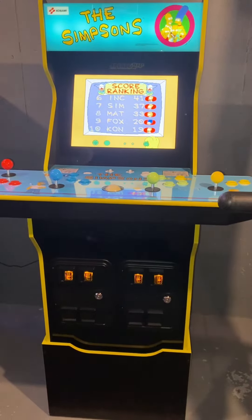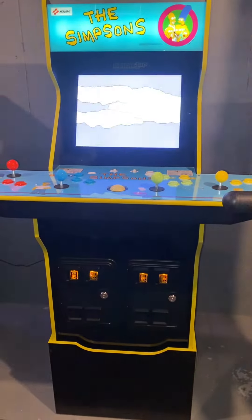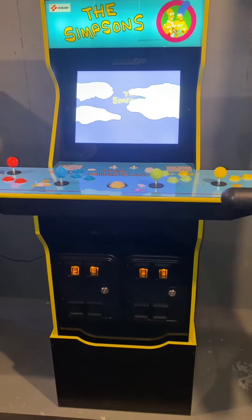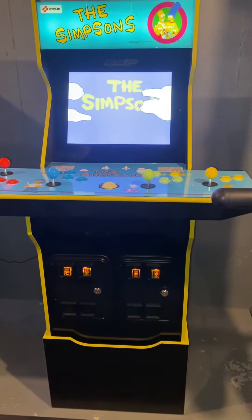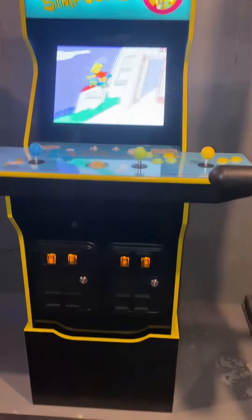Hey guys, quick video of the cap and cover kit that I got from eBay. I put them on both my Simpsons and X-Men pinball machines so far. The caps and covers cover all my caps, so I have them ready for all of them, but I put them on Simpsons and X-Men — here's what it looks like.